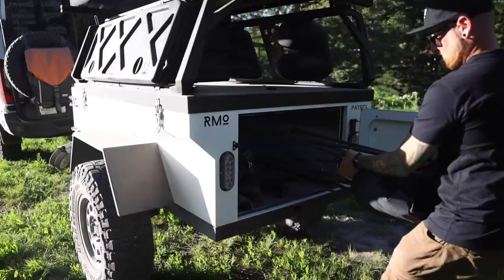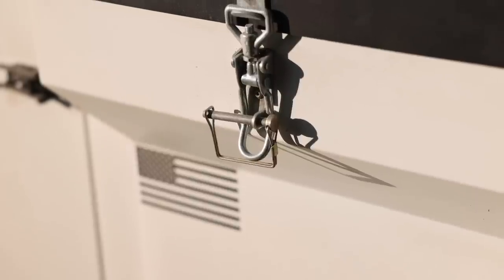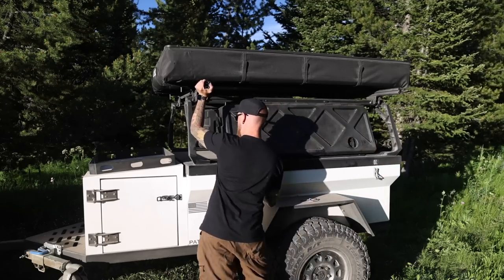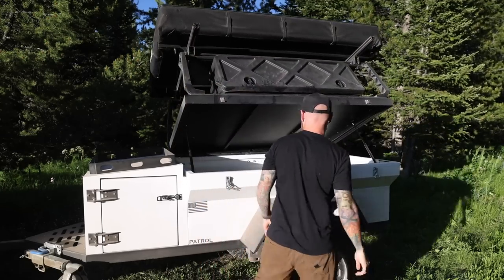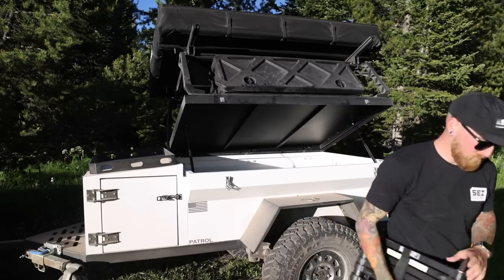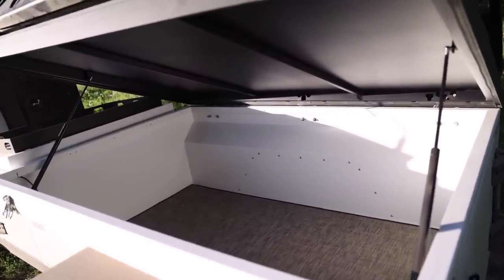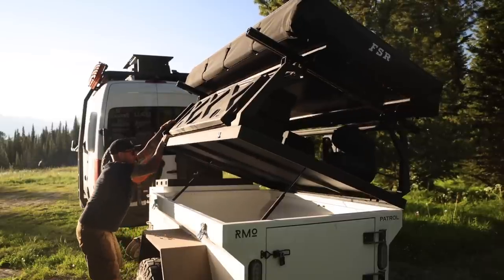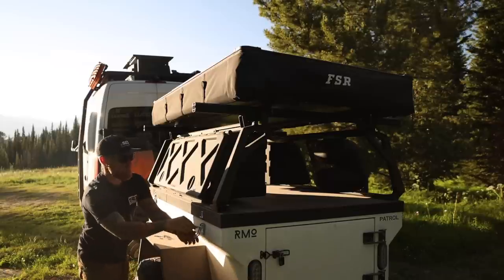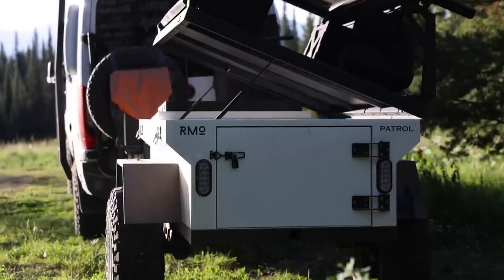One of the coolest things about this trailer is how the whole top system actually opens. We have two latches on the left side of the trailer, and if we pop these open the whole thing articulates up with the rack, all of your storage on top, and even a rooftop tent. These struts are super strong so if you don't have a tent or a lot of gear in your boxes it might be a little tough to close, but with this current setup it really doesn't take much effort. With the top opening to the side like that, it kind of acts like a truck bed - you can just reach over the side and pull out chairs or whatever gear you have in there.